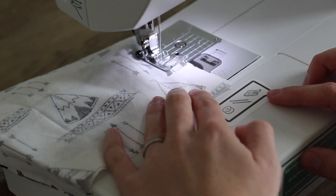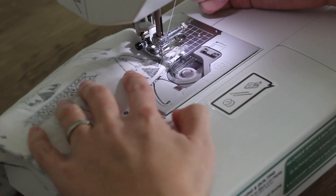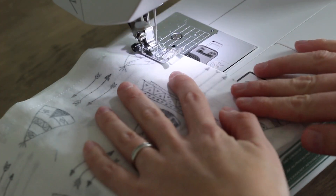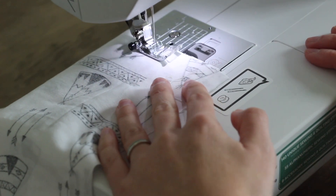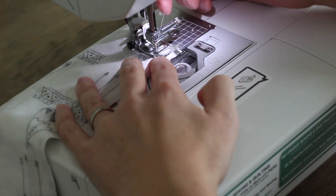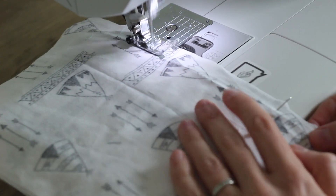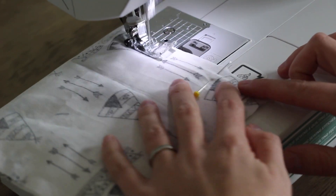You're going to stitch down the remainder of this long side. When you get to the corner, go ahead and pivot — keep your needle down, lift your presser foot, put it back down. Stitch to the other corner, needle down, rotate it. On this side we're just coming from the other direction, so we're going to stop when we get to that first pin.